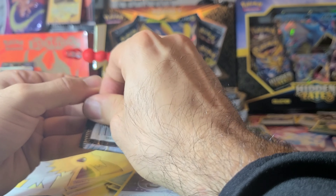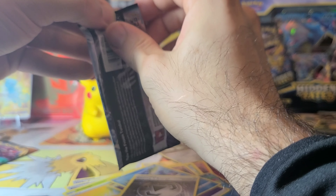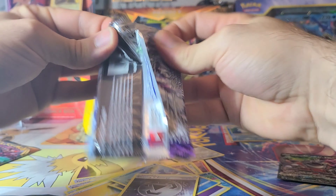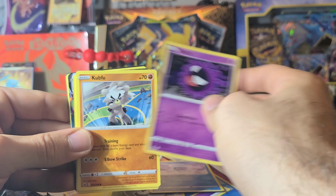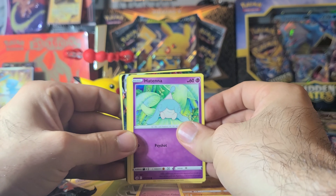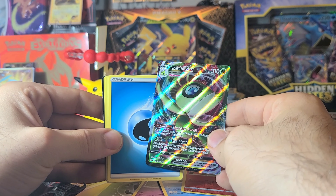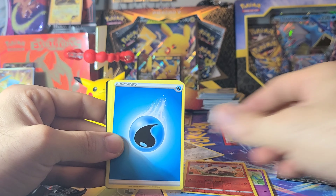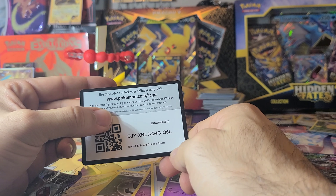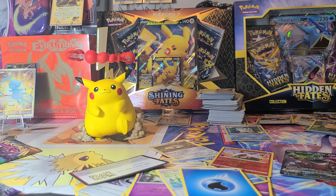Can we go three for three in the Chilling Reign? That's what I call a hat trick, for those of you that watch hockey. Let's fire through this Chilling Reign and see what we got — Gastly... let's see, I think I see a winner there. We did get three for three — we got a Celebi VMAX! Not the craziest hit in the world but it's still a VMAX. The hat trick! There's the last code card. Hope you enjoyed that box — I really love this Pikachu figurine, that's probably my favorite part. He's gonna sit there and chill on my desk.